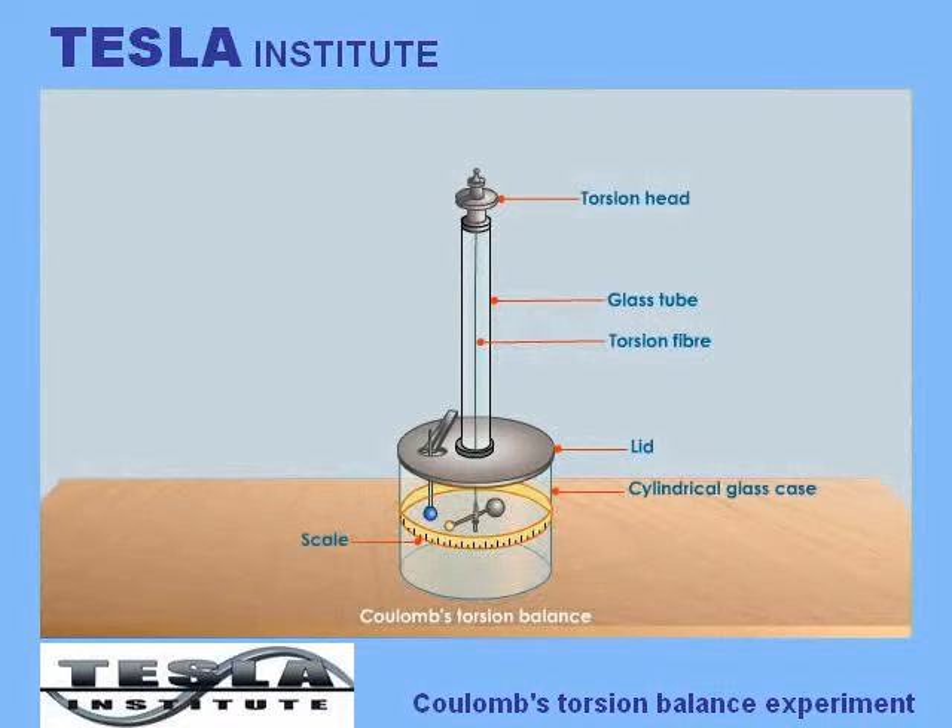A scale circumscribed on the glass case is used to measure the torsion produced in the fibre. Let us see how Charles Augustine de Coulomb deduced the famous Coulomb's law.